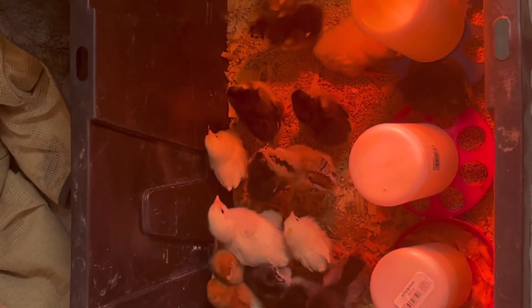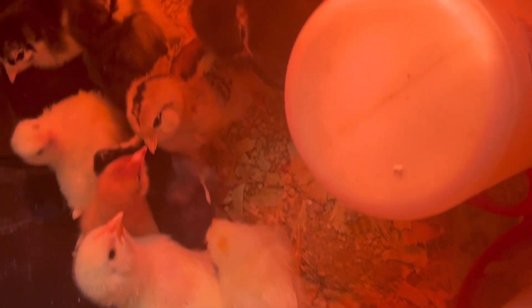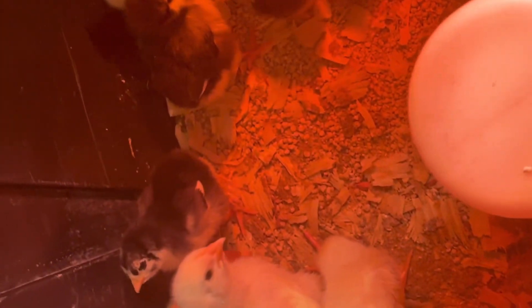We have about a dozen chicks and they're just so cute. Look at them! I'm not scared to touch them at this age, but I don't really like touching birds like that. But they are so calm and gentle when they're at this age.